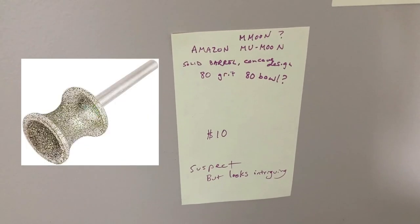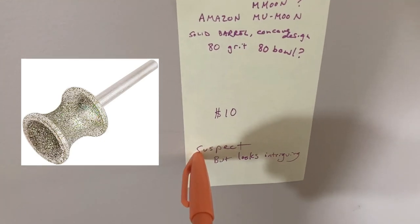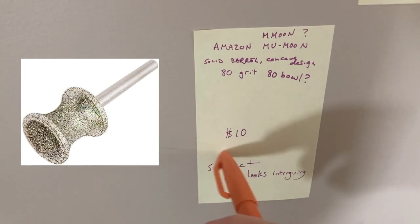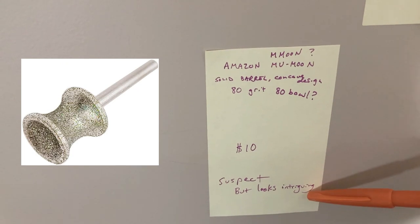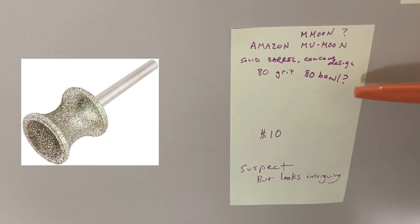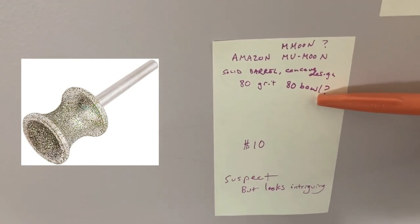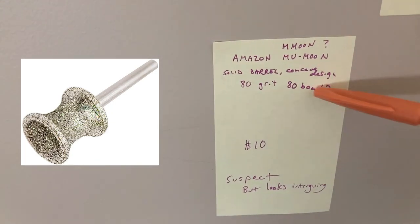Lastly in this category, there's a curved concave design which I do like the design of a lot, but I find it a little suspect — maybe it's too cheap. It could be worth a try; I'm thinking about buying one just to tell you guys whether it's good or not. I'll link it in the description. It appears to be 80 grit and it does have a polishing bowl that appears to be the same grit, which I think is silly because a polishing bowl should be a finer grit than the outside of the barrel.